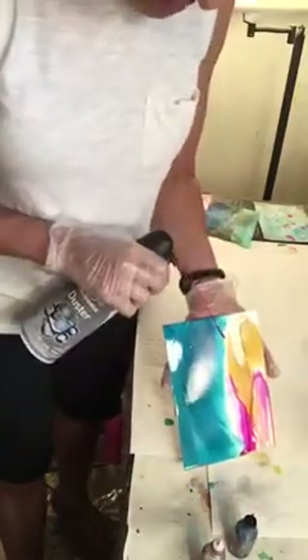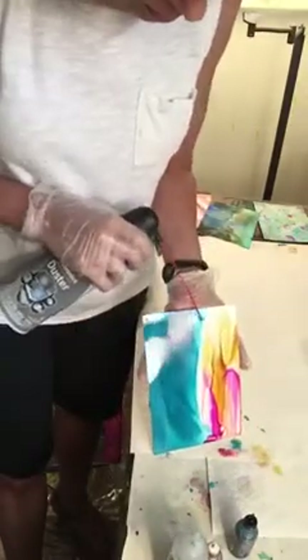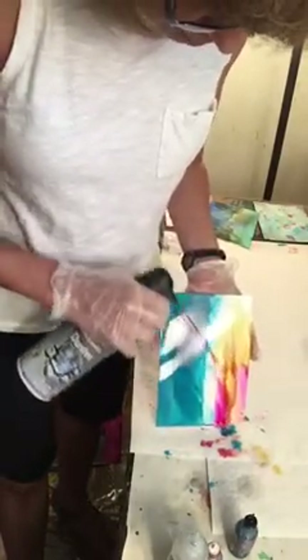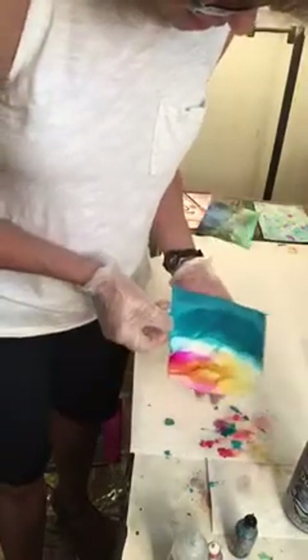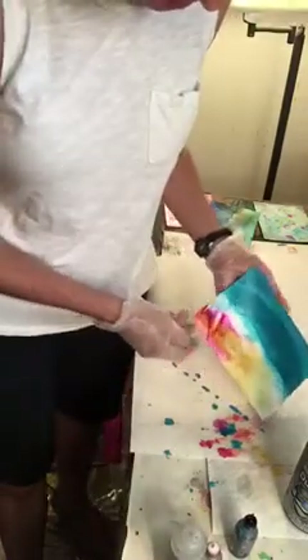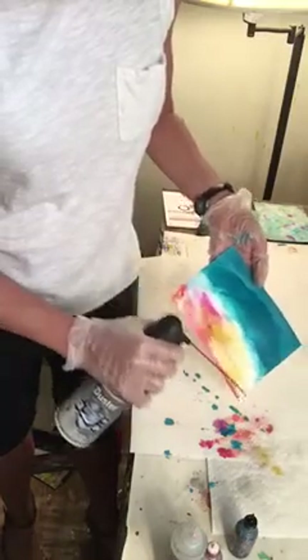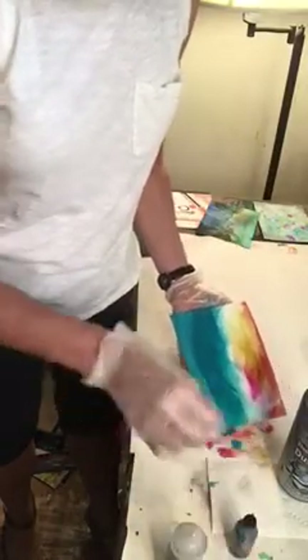I'm moving it around. I can tell that when my air isn't moving it around, I may need more blending solution. You have to be really careful with the blending solution that you're not constantly creating these lines. Sometimes we like the lines that it creates and sometimes we don't. Perhaps that's a really pretty sky, if you like that.